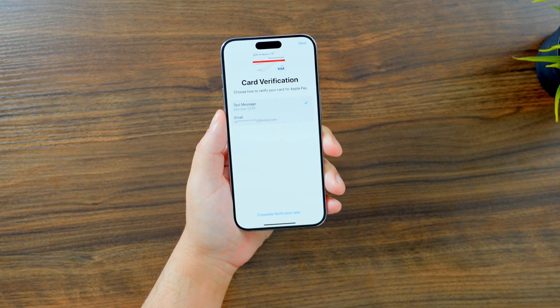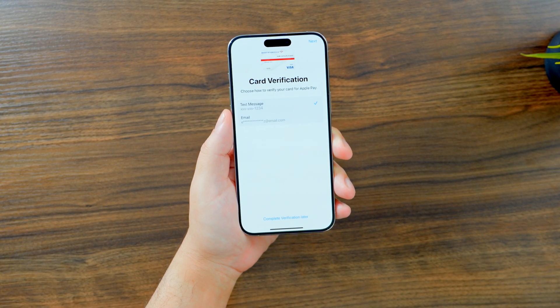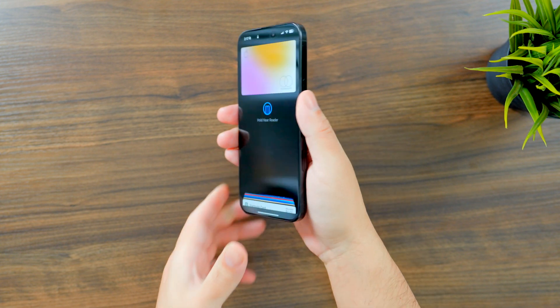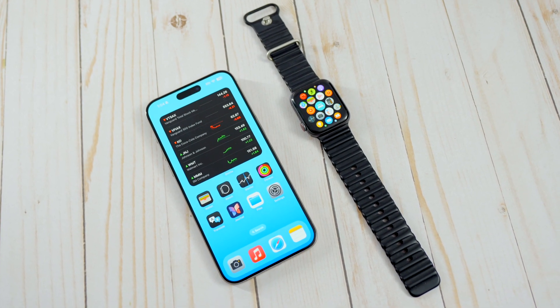Once you get the card added, your bank will likely ask for some type of verification — they might send you a text or email, or ask you to download their app to confirm your information. Just follow the steps and once it's done, your card should be ready to use on your iPhone. The next time you're at a store that accepts Apple Pay, pull out your iPhone, double tap the side button, and choose a card from the list that pops up. Then just hold it up to the card reader and you should be good to go.